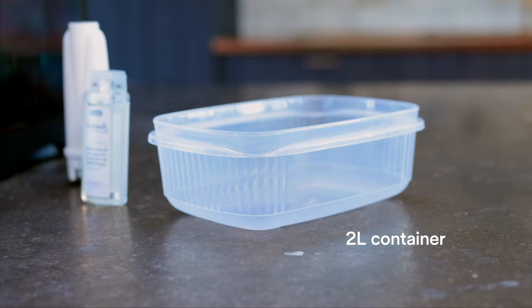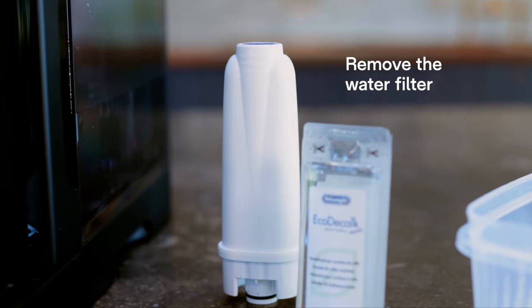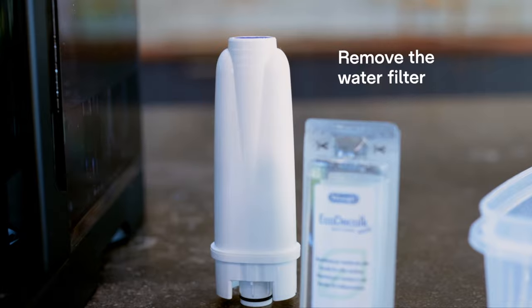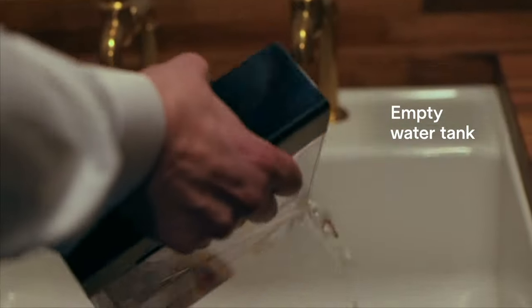We need at least a hundred mil of DeLonghi descaler. We're going to need a container that's going to collect two litres of water. And then we need to make sure that we've removed the water softeners or any water filters in the water tank. I'm just going to remove what water I have in here first of all.